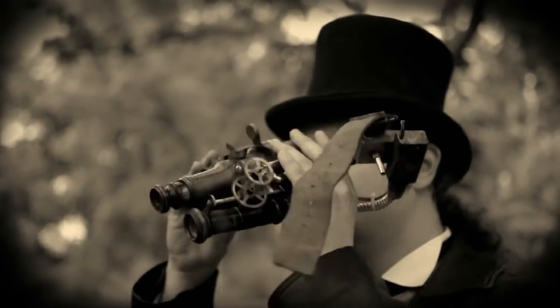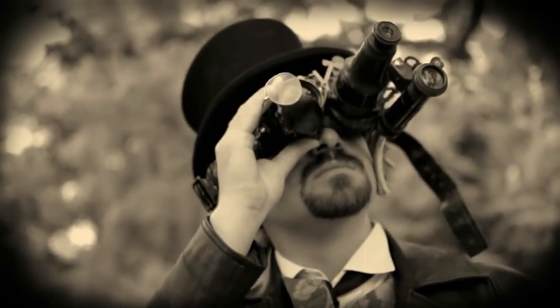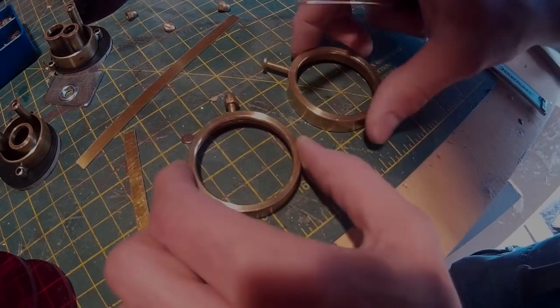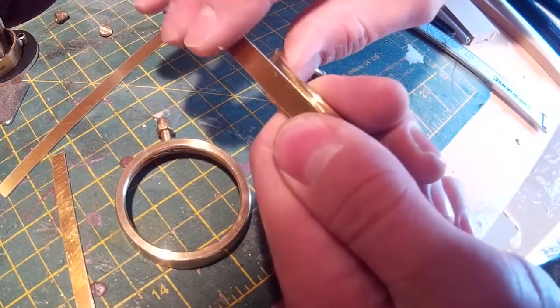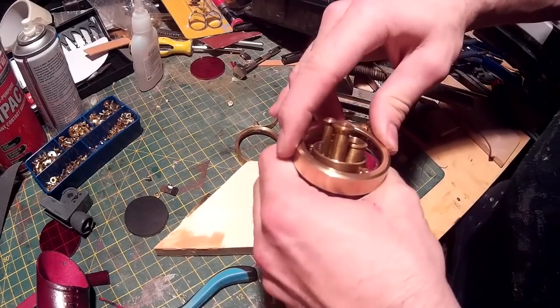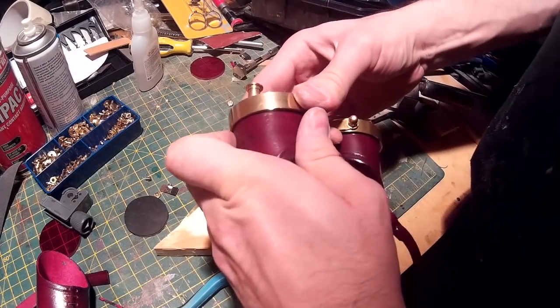The ones you can see here were made for some music videos I made for my brother, who writes steampunk music, and these are actually some of the first steampunk pieces I ever made. Putting together goggles does require you to overcome a few different challenges to get them to work correctly, so I thought it'd be useful to put together a video showing how I make goggles, because I've had quite a lot of goes at this and have been able to iron out some of the problems that often crop up.